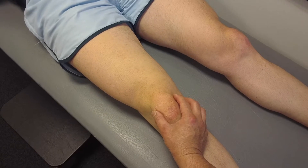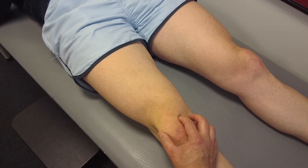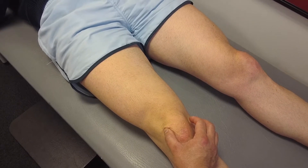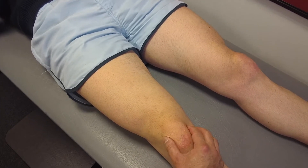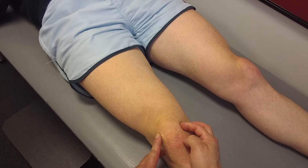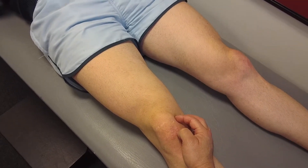Next, check for patellar translation. The patella will often translate laterally about a quadrant and a half or two quadrants, and medially about a quadrant. Sometimes the lateral structures are too tight, in which case you might not be able to translate medially at all, or the patella might be everted very tight — often in the case of people with patellofemoral pain.